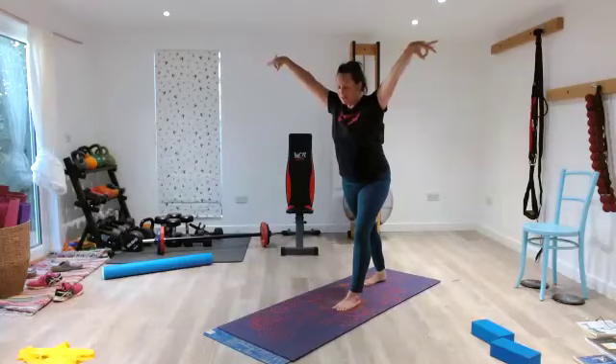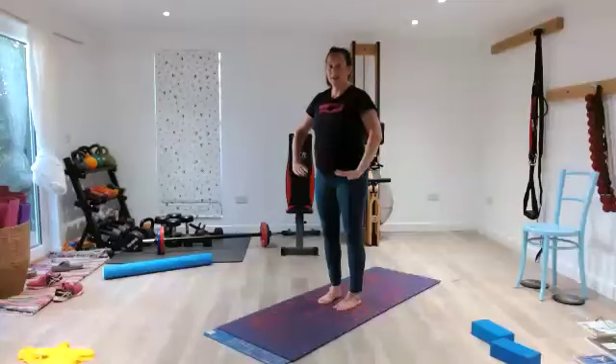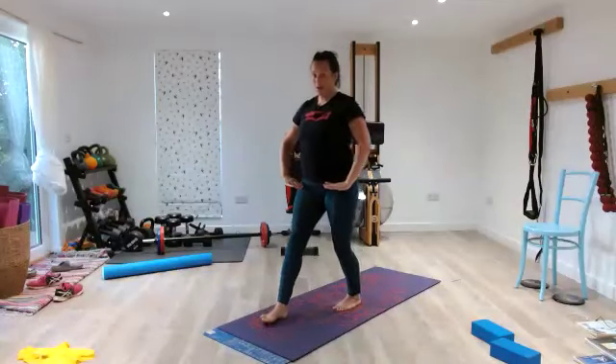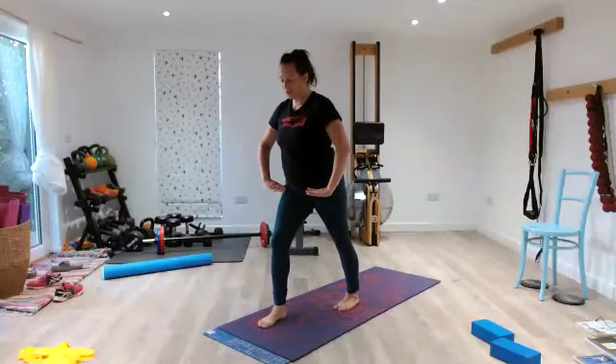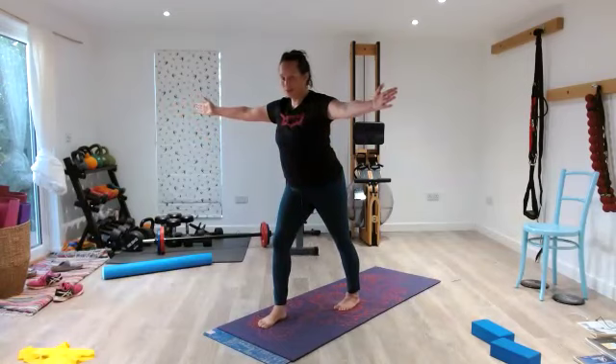Step forward, in — 2, 3, step forward with the right — 5, 4, 3, 2, 1. In — 2, 3, to your T — 5, 4, 3, 2, 1. In — 2, 3, twist and extend — 5, 4, 3, 2, 1.